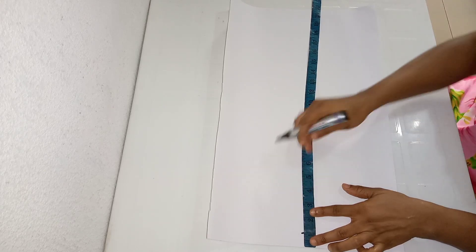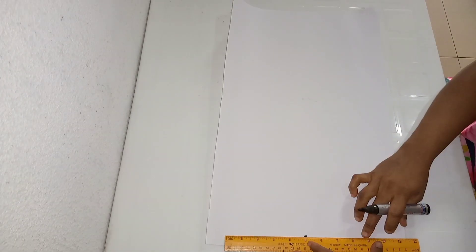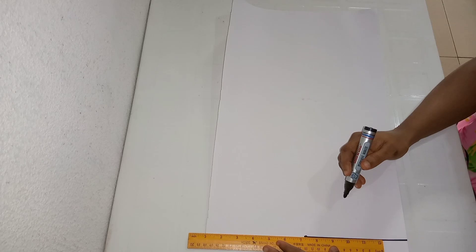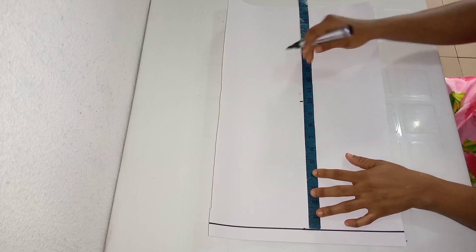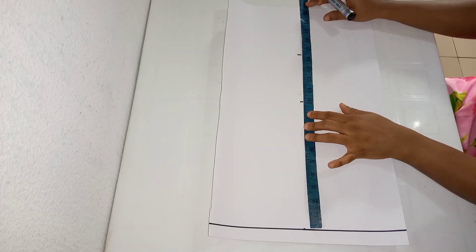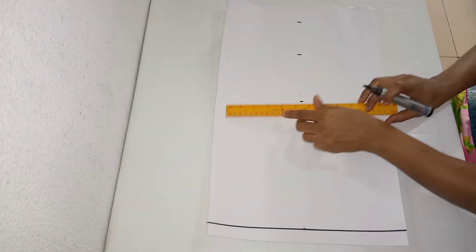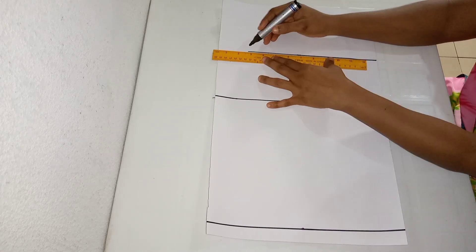I'll start by taking my body measurement — my vertical measurement. First off, I'm marking one inch which will serve as my shoulder line and also my starting point. I'm using my ruler to mark a straight line. All my measurements will begin from that shoulder line. I'm taking my bust line at 10 inches, my under bust line at 14 inches — I came down by half an inch to 14.5 inches because I'm making a rouge around the bust. My half length is 18 inches, and I'm connecting this line using my straight ruler.